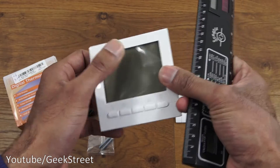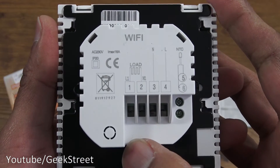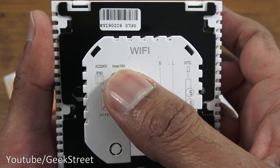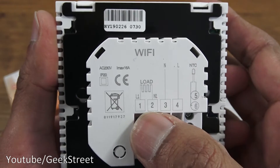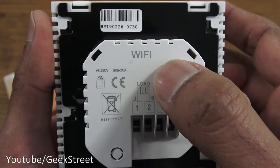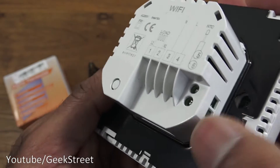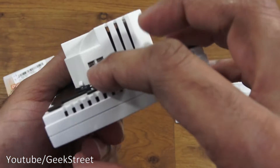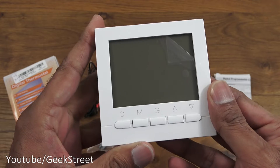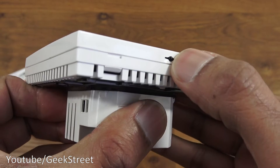In terms of length it's about eight and a half by eight and a half centimeters, and you've got the LCD screen on the front. Let me zoom in on the back: it says AC 230 volts, IMAX 16 amps, IP20. Terminals one and two are for the heating mat, three and four are neutral and live, and NTC is for the sensor cable, which connects just here. Seems pretty straightforward.